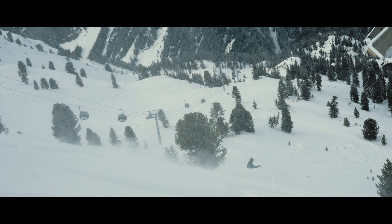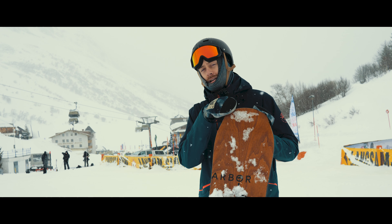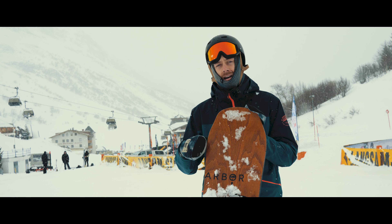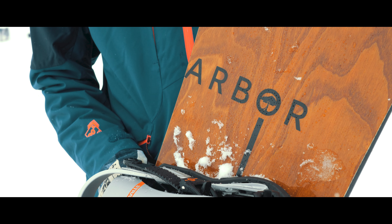On the top here we've got what Arbacoda call their power ply top sheet — this is a piece of real wood veneer running tip to tail, which really adds some proper pop and character to the board. And when you're running it through the trees it just looks really lovely gliding through the snow.